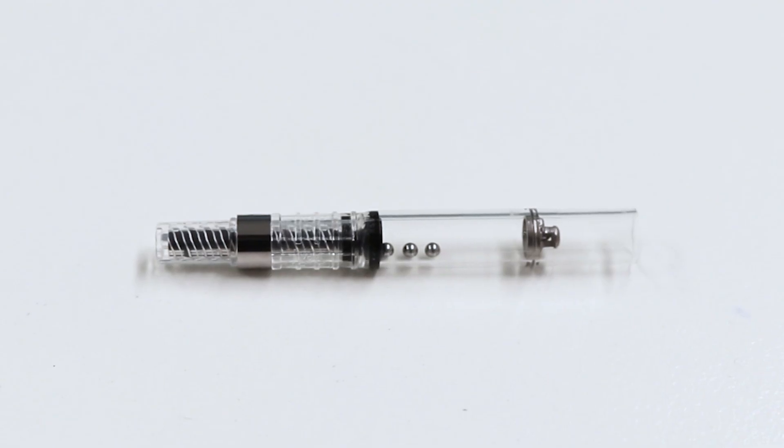Write in style and define your aesthetic with the Pilot Prera Fountain Pen range. These pens are great for on-the-go writers using ink cartridges for quick refills. They also come with converters for bottled ink, making them suitable for different types of users.